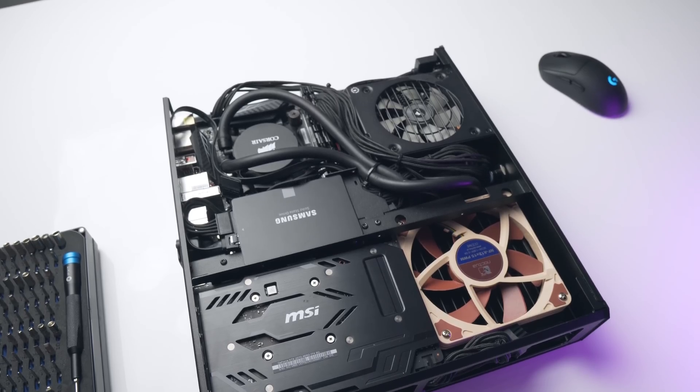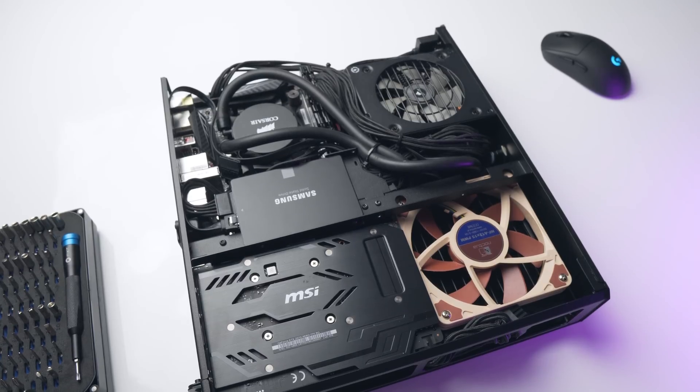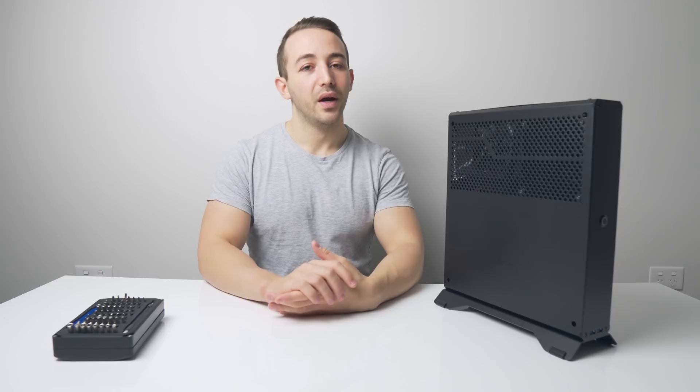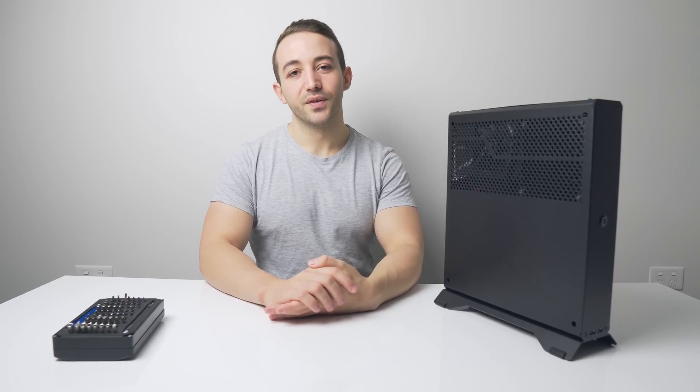The crowdfunding campaign for the Sentry 2.0 is currently underway, so if you want to get your hands on one I'll leave a link in the description to their full campaign and also to my initial review. As always, huge thanks for watching — consider subscribing if you haven't already, and I'll see you all in the next one.